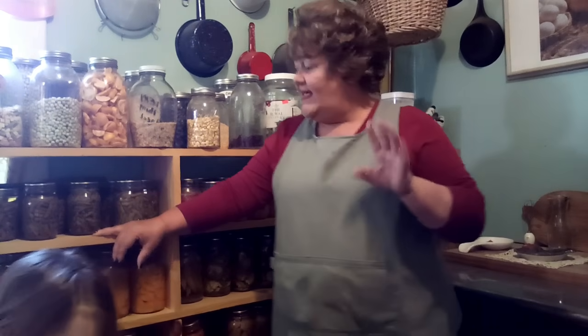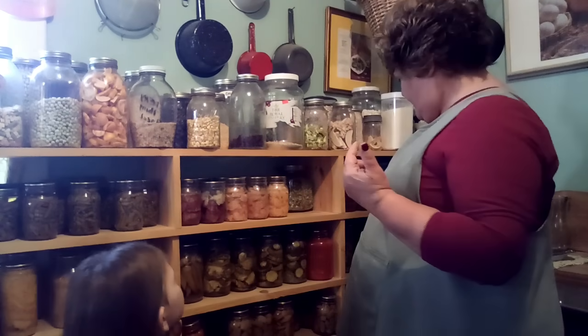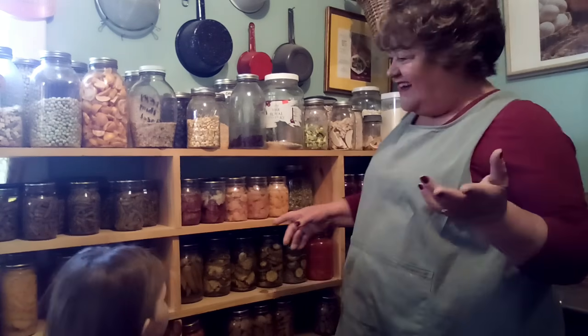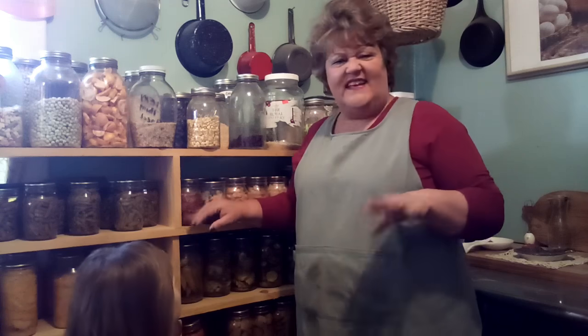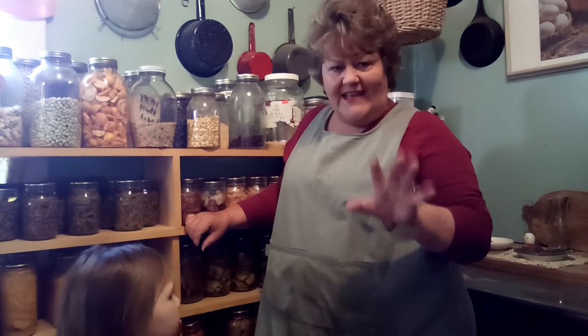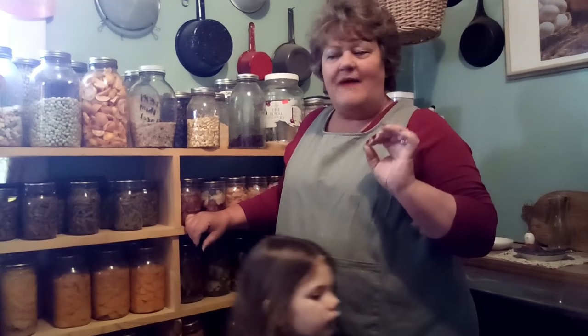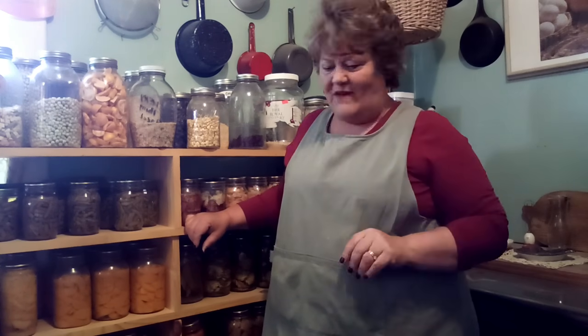I'll have a lot of beef, but I do need to can more chicken — you can can raw chicken but my family loves the roasted canned chicken, so I always roast mine first. It doesn't get stringy. It's wonderful. Anyway, let's head to the kitchen. I am all done in here.